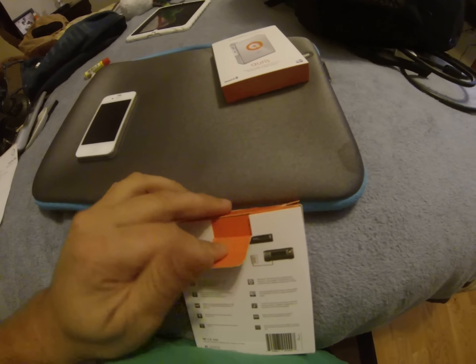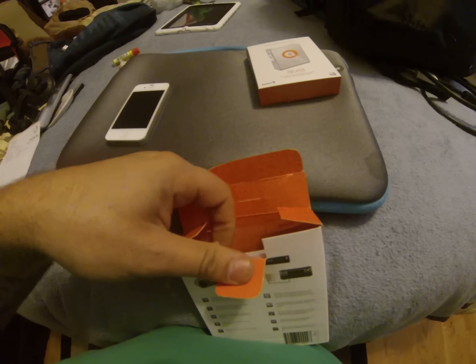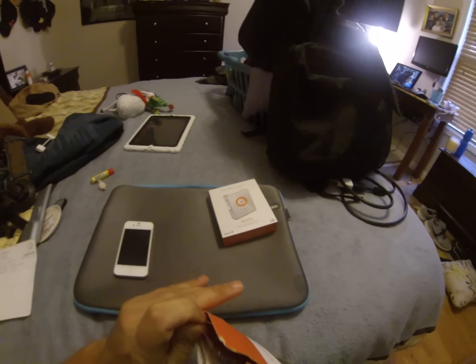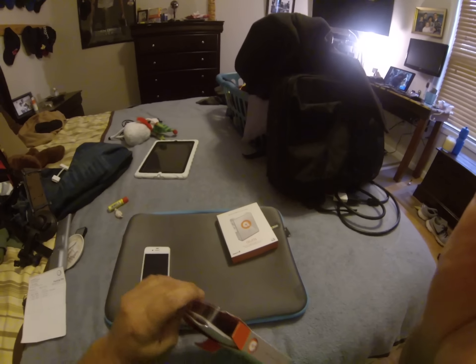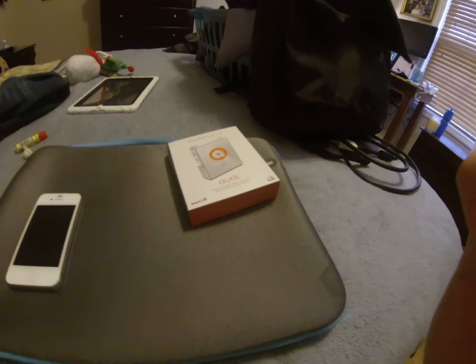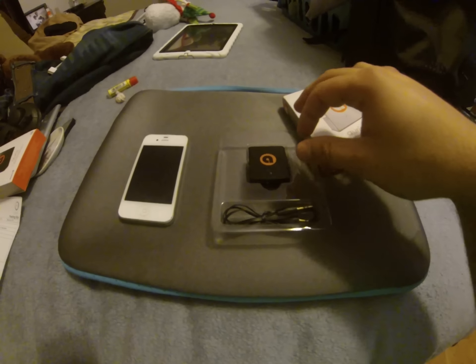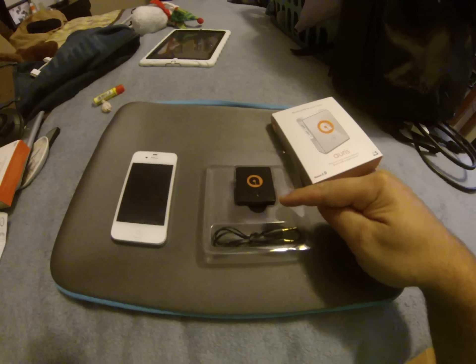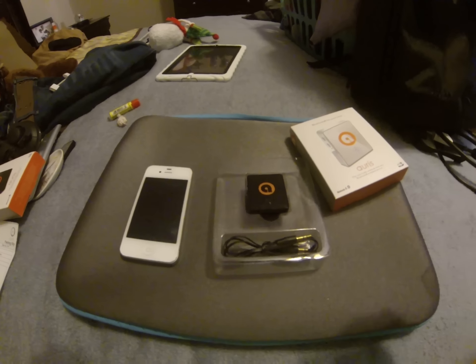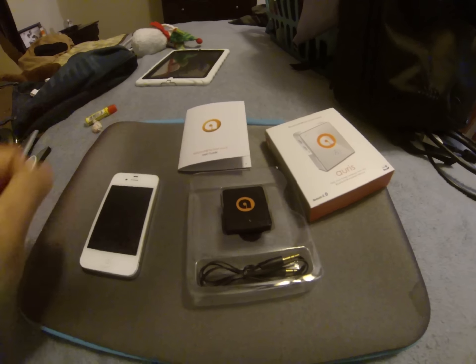Opening up the packaging — I have already opened this previously to make sure that it works. Inside your packaging you have your AORUS dock, an auxiliary out cable, and also your instruction booklets.